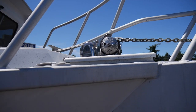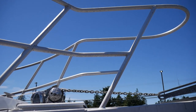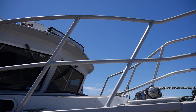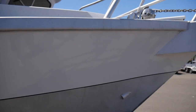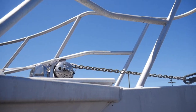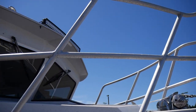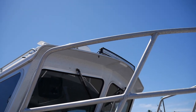And then I want to point out this rail. This is a substantial rail, so you're able to fish off the bow of this, no problem. It gives you plenty of something secure to hold on to, keep you in the boat. Also, if you notice here on top of the house, there is a large curved LED light for docking.